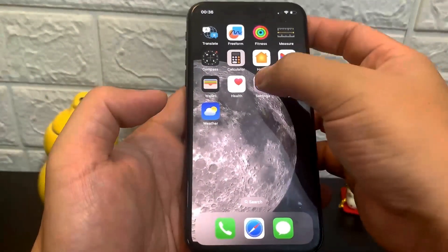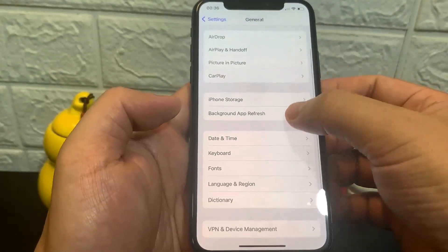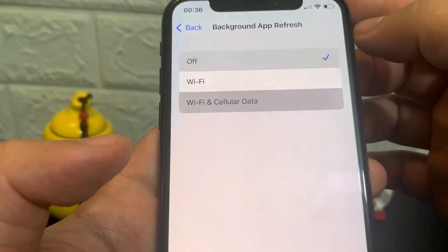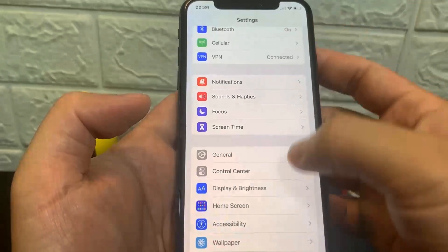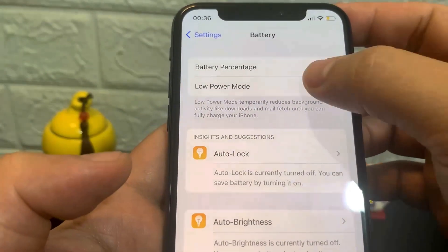What you want to do is go to Settings, go to General, go to Background App Refresh, and make sure this is set to WiFi or WiFi and Cellular Data. It really doesn't matter, but make sure it's on one of those. Then go to Battery and make sure you have Low Power Mode turned off — you'll know it's on because the battery percentage will be yellow.